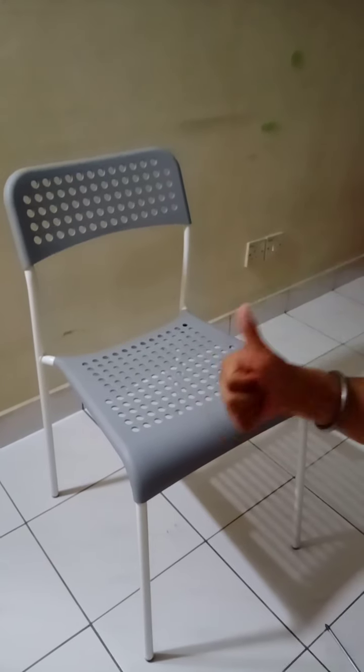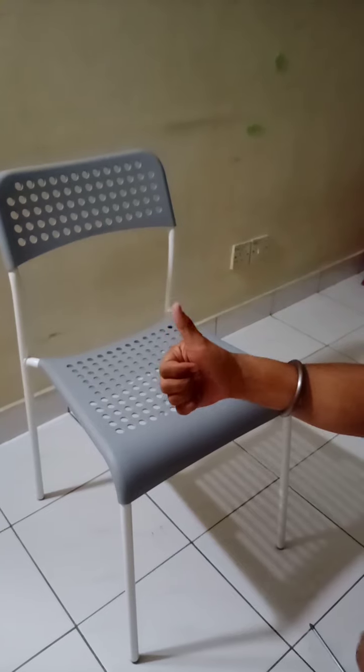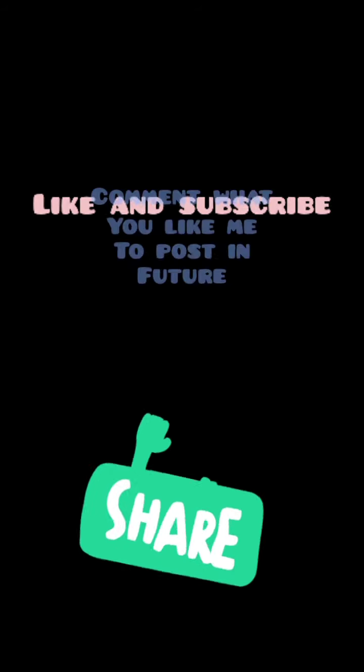Like my video and tell me in the comments how you like it or don't like it. Anything you want to know, put the comment there. Thank you very much. Bye.